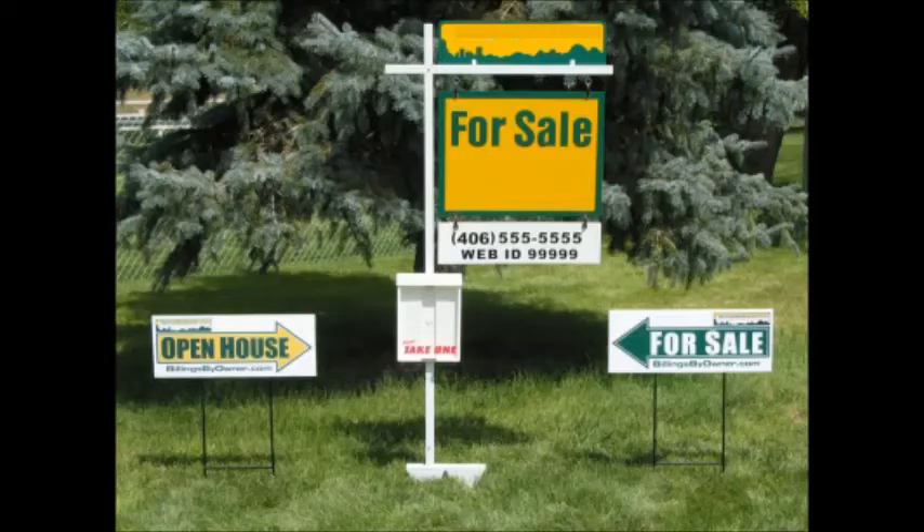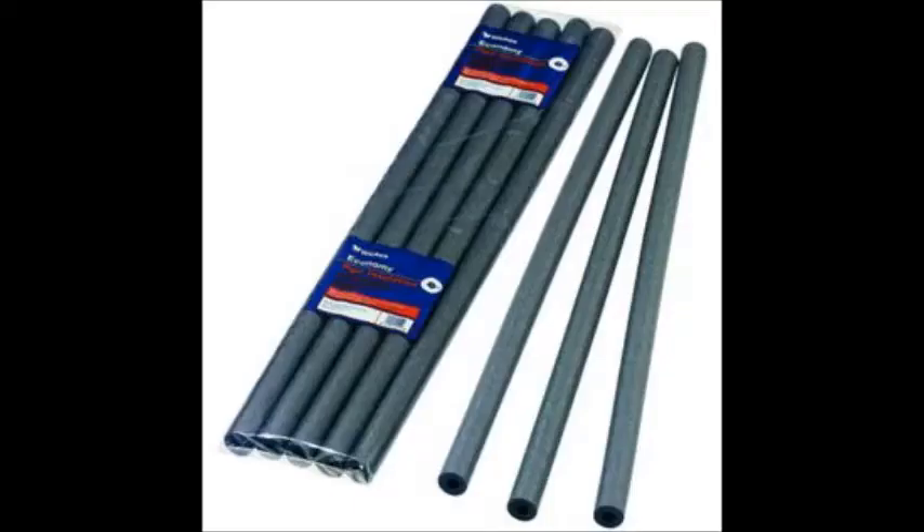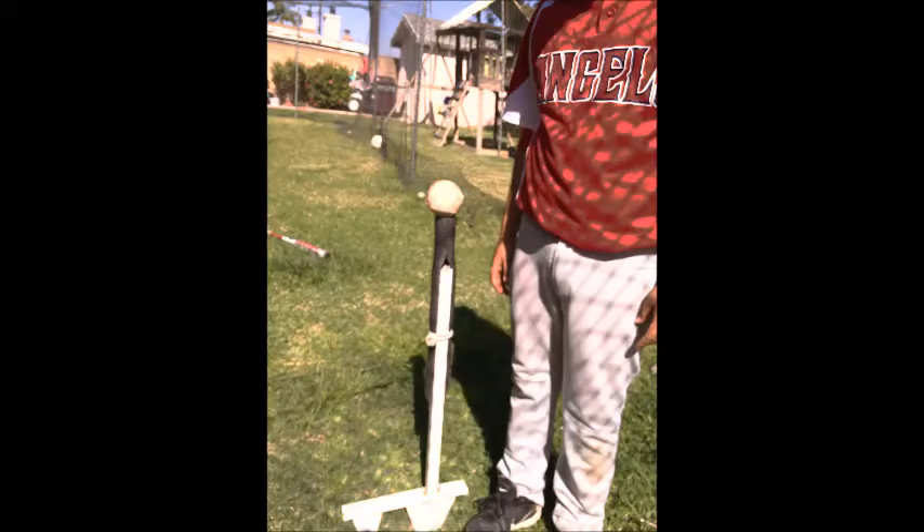I started by repurposing a yard sign and some pipe insulation, which you can get from any hardware store for less than $5. I had three quarter inch insulation, but I recommend that you get one inch to inch and a half so that it holds the baseball better.